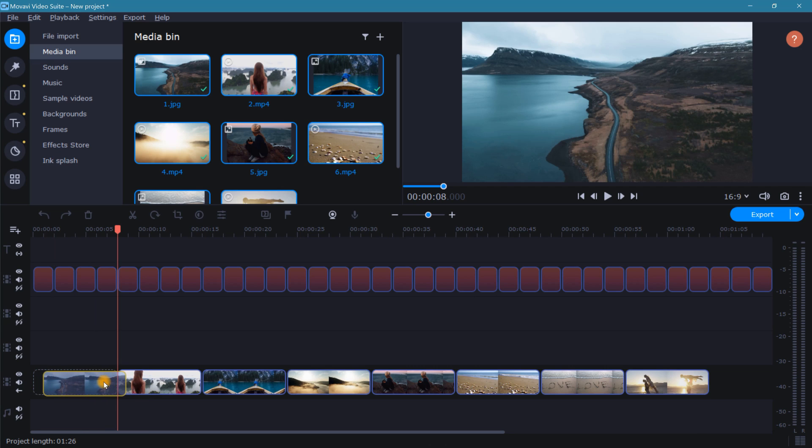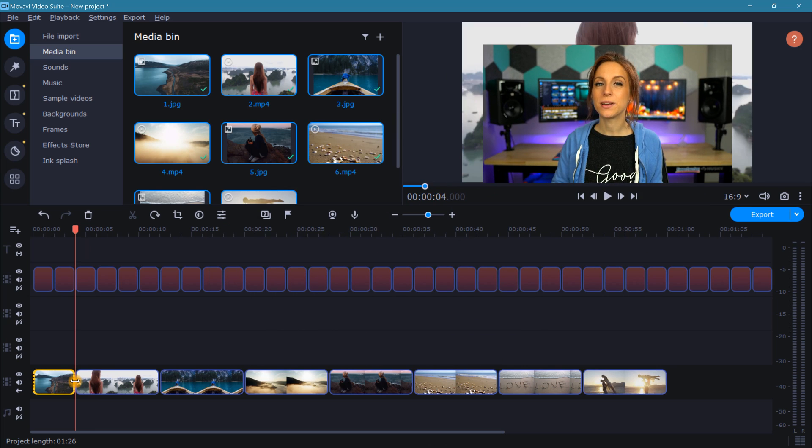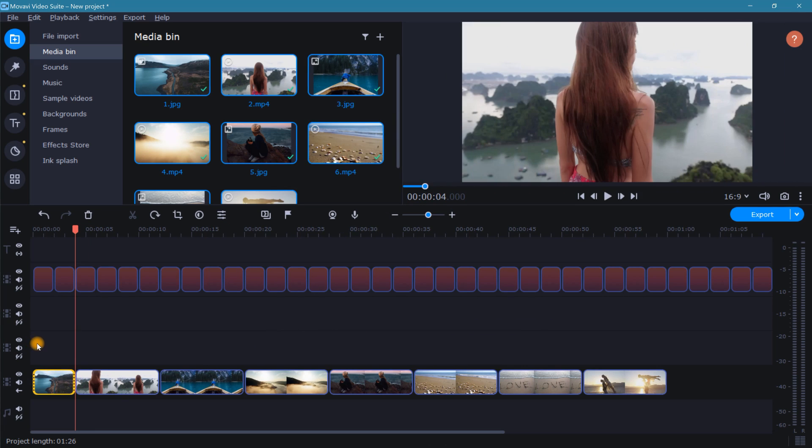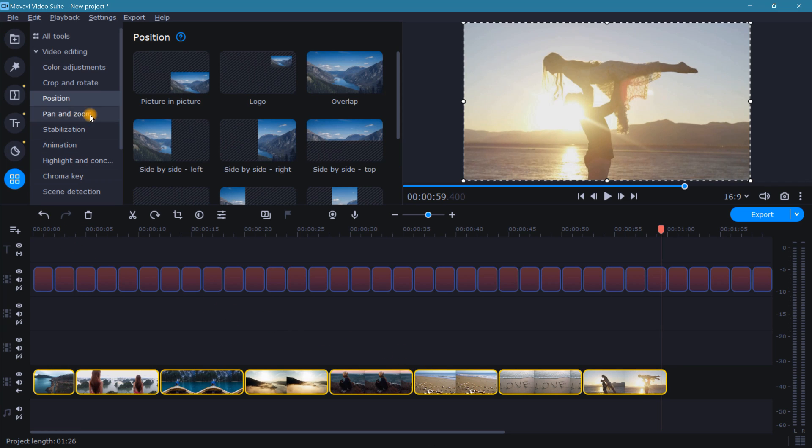Next, rearrange the clips to your desired order. Whichever clip you use as the first clip in your sequence, shorten that first clip to two parts. With everything sized right in the timeline, we also need to make sure that everything is sized correctly in the preview window too. For this, all we need to do is highlight all of our clips, go to the crop tool, and click apply.